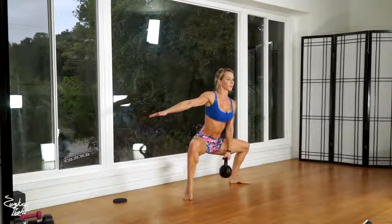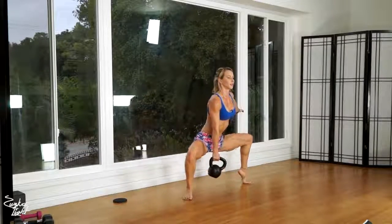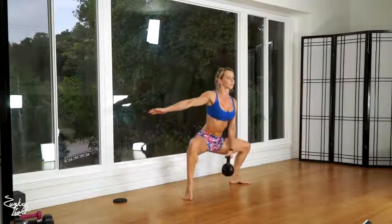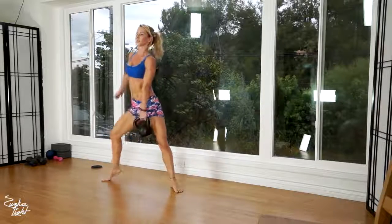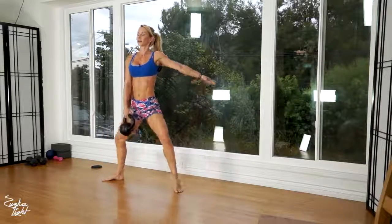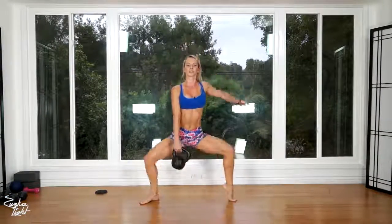Two, three, four, five, six, seven, eight, nine, ten, eleven, twelve, thirteen, fourteen, fifteen, and that's sixteen. And we're done.